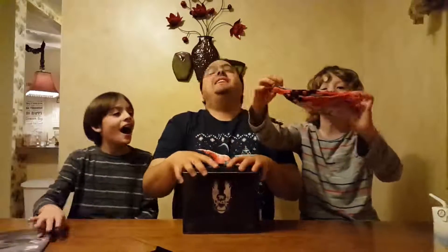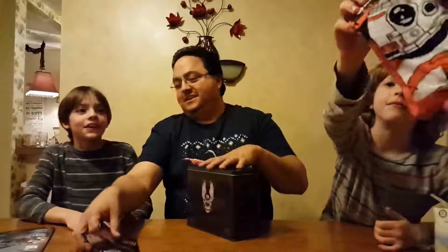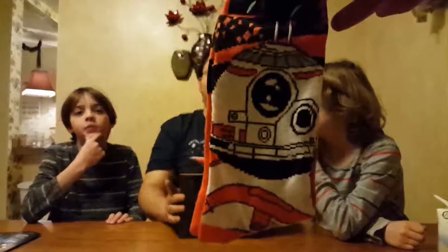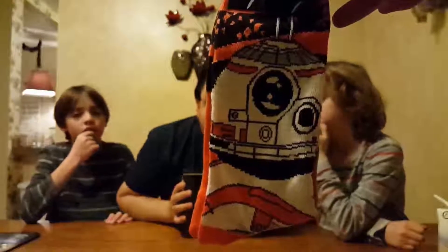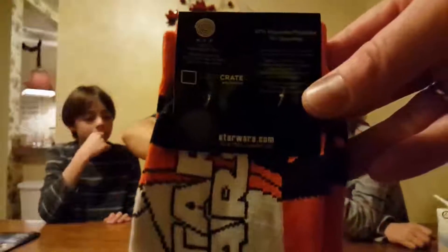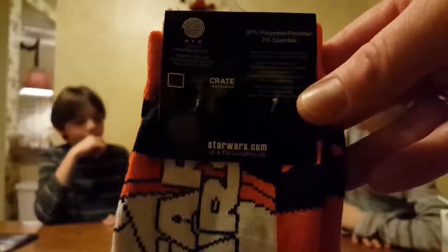Socks! Those are BB-8 socks. Oh my gosh, those are mine! Star Wars. We have to share those because I love BB-8. If you don't know already, he's my favorite Star Wars droid. It says loot crate exclusive on the back of those too. And you know what, they will be shared — you can only get those in the loot crate.